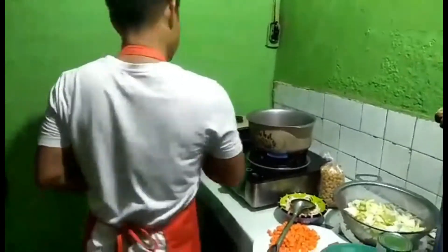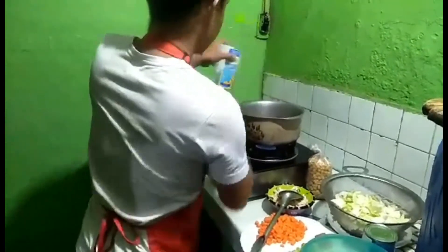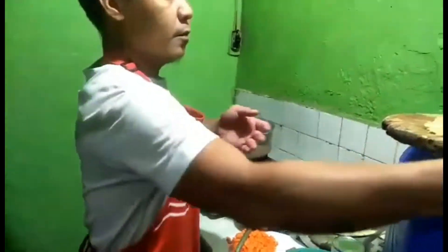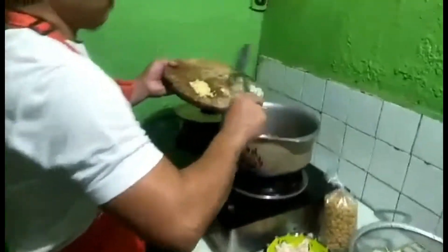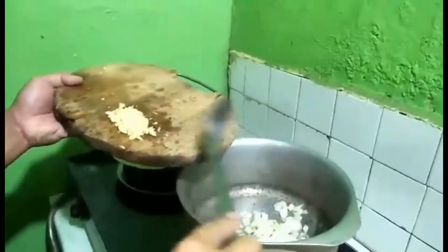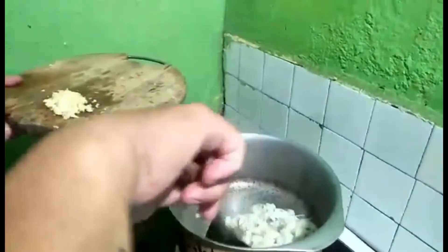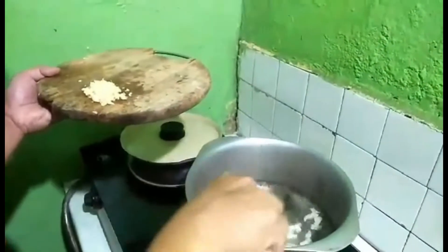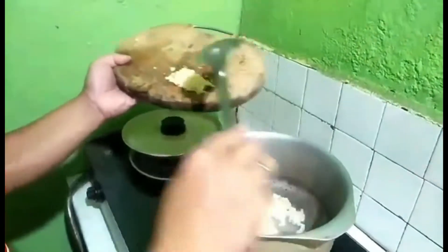Sige tayo. Kunti lang. Unahin natin yung sibuyas. Pwede rin kayo maglagay ng hotdog dito — optional naman, pwede nilagyan siya ng hotdog. Akin, hindi ko na nilagyan.